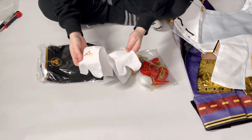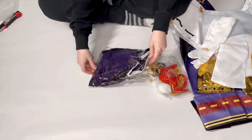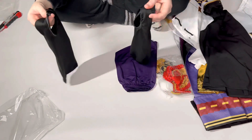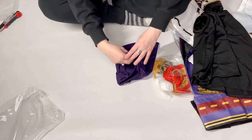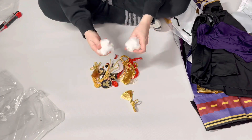The socks have a print on them too, and there are a lot of accessories and decorative elements here.